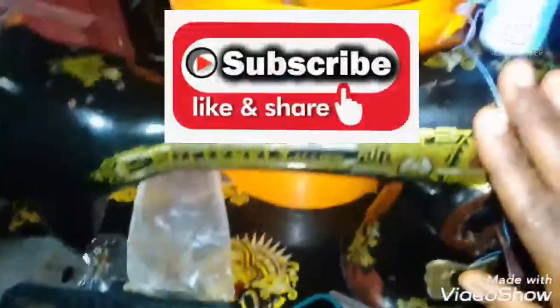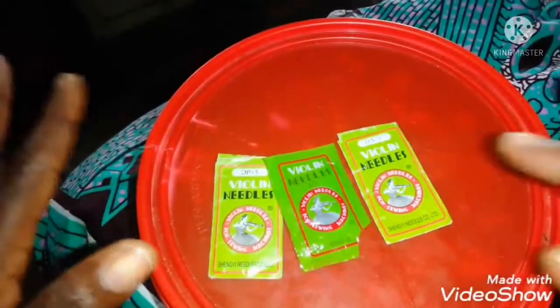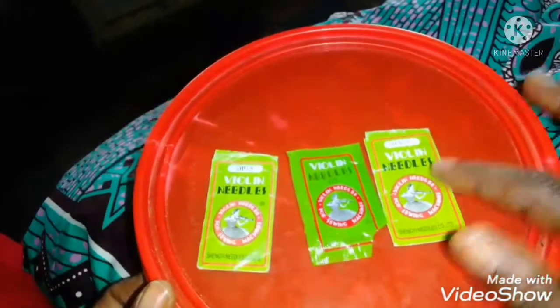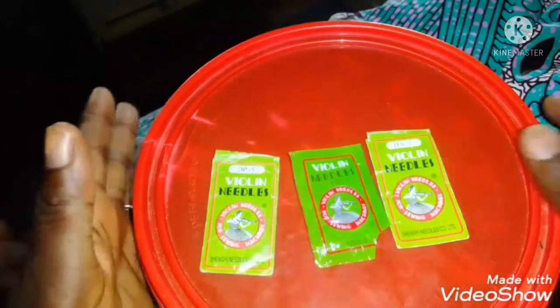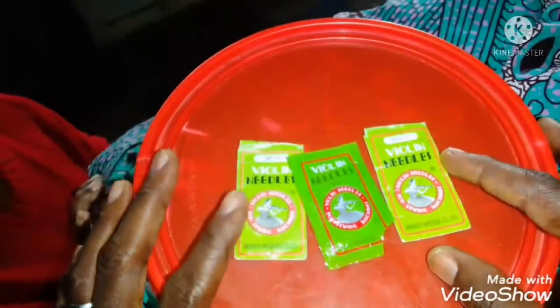This is what I'm using to sew all my lycra dresses and it sews very, very perfectly. So far I'm using this needle, I've made videos of dresses with this particular needle and they come out very, very perfect. So try and get this needle and use it for your work. For my subscriber who asked — this is the needle to use: HA times one to sew your lycra dress.